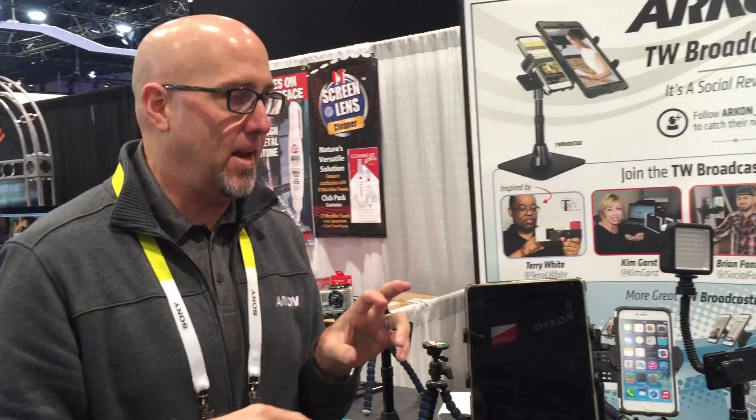Thanks for joining in. Go to ARKON.com, use coupon code PERISCOPE for 10% off. In the comments at checkout say 'free shipping per ARKON' and I'll go in and remove the shipping from your order — that's US only, but it does include Hawaii. We ship anywhere in the world, but we can't offer free shipping outside of the US. Thanks for taking some time out of your day and stopping by the ARKON booth here at CES 2016.